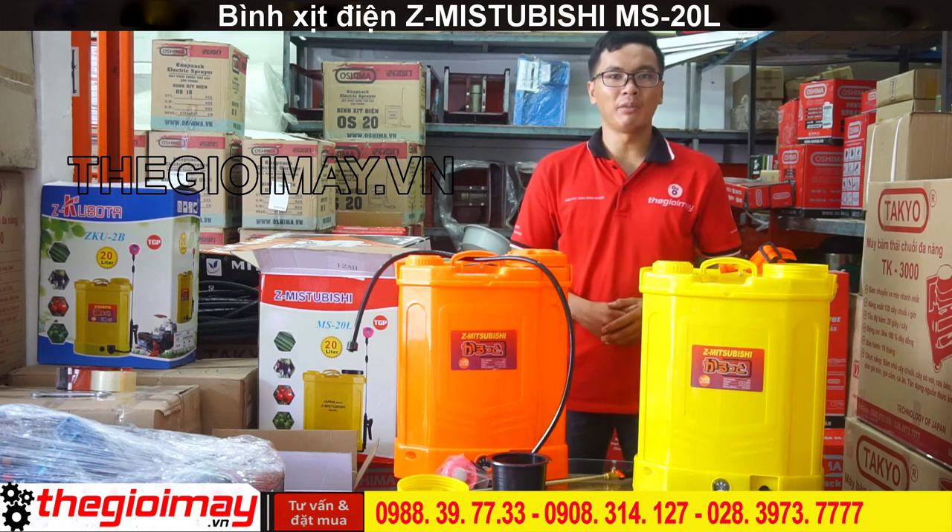If you are interested in this product, you can go to our website or visit our store at 354 Bình Long, Phường Phú Hòa, Quận Thủ Đức to see the product. Thank you for watching. See you in the next video.